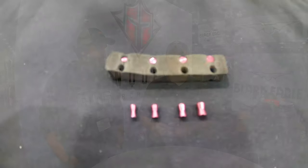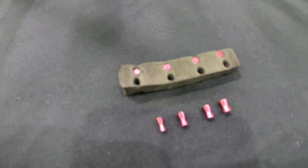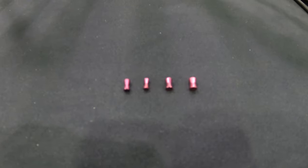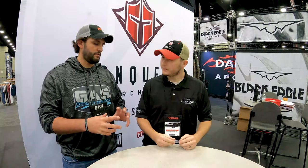This is a way to fine-tune your timing on your bow. Sometimes a half twist is just a little bit too much, so you throw one of these — there are four different sizes — into the cable, and that lets you really fine-tune your timing so you can get exactly how you want it and be shooting as good as you can.